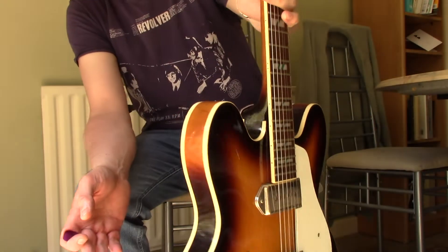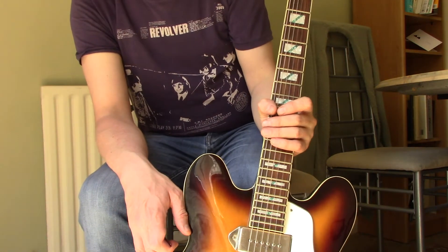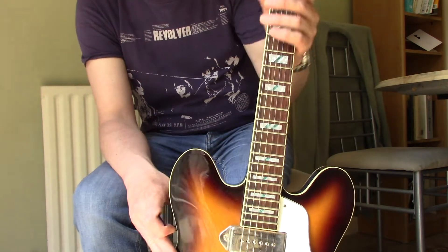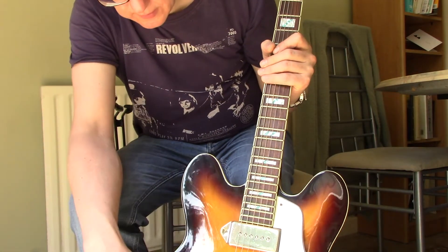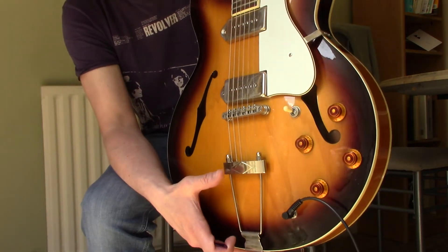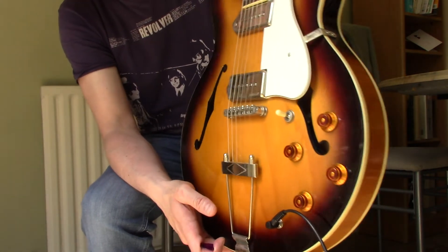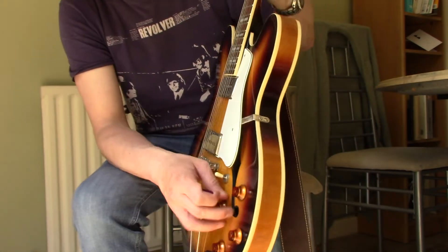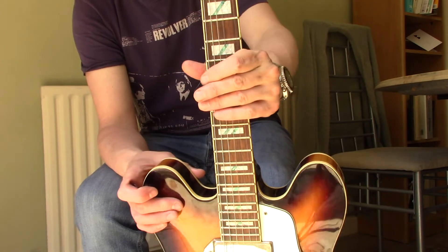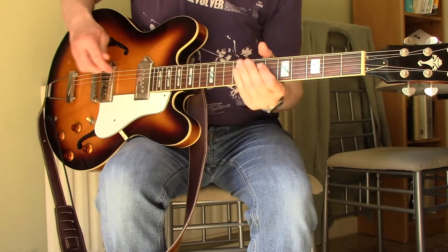There's not many of them out there, but you can pick them up really inexpensively and they're beautifully made guitars. Bound maple, got a solid block in the middle which really cuts down feedback, you've got the flying trapeze style tailpiece, nice controls. It's a cheap version of the Casino but this is an amazing guitar. As I say, they're not easy to get hold of — there aren't many of them around.